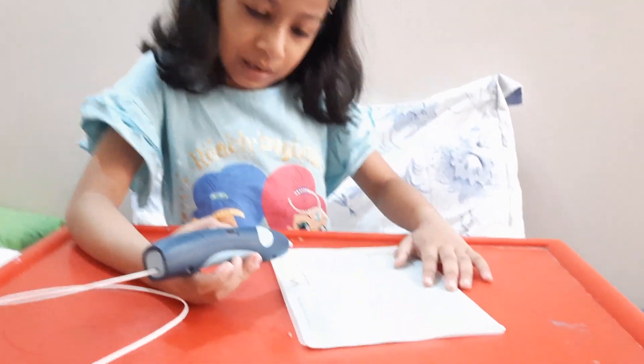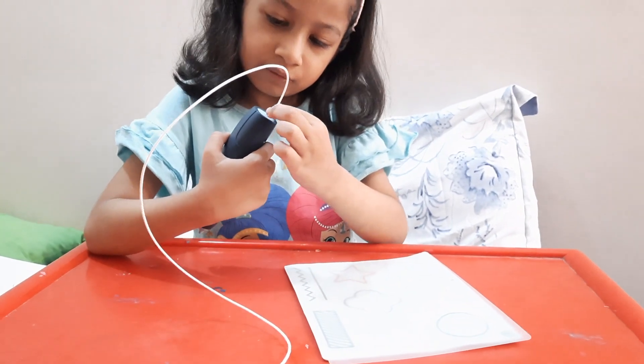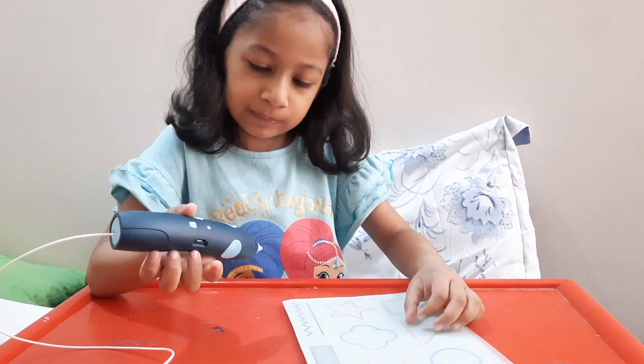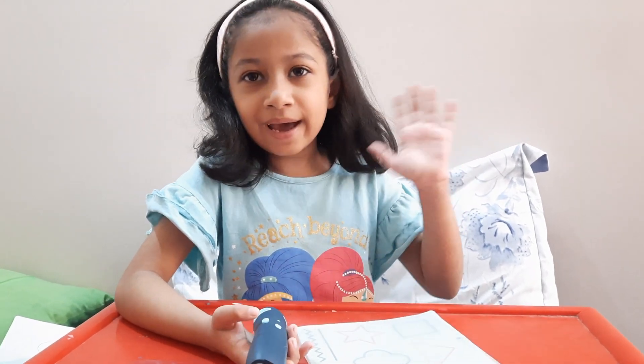So guys, it looks like it's not working. Maybe it needs a little... it has a little problem with it. So in part two, I will show you this. Bye-bye.